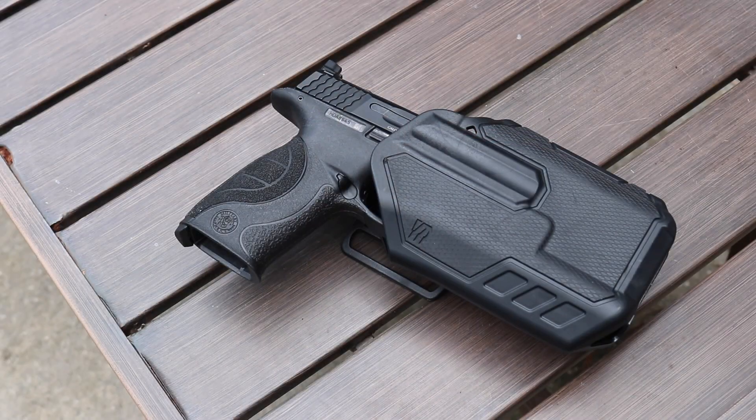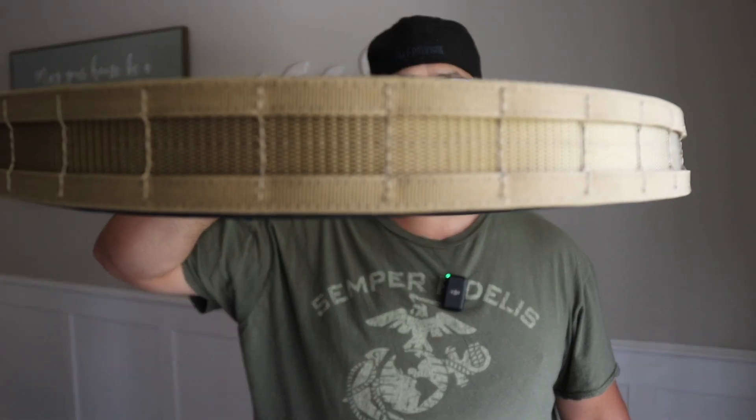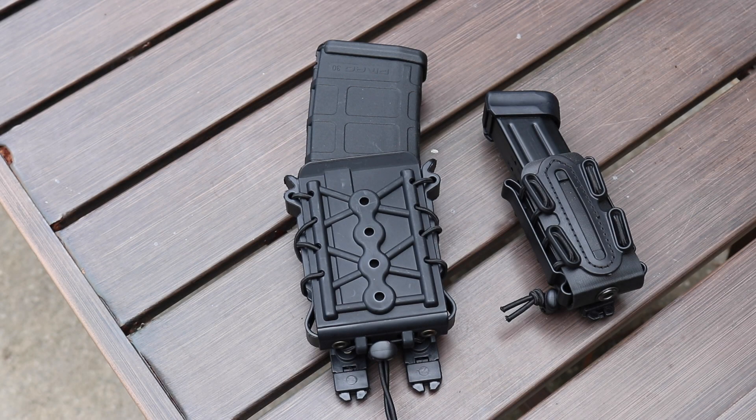Welcome back to the channel — hit that like, subscribe, and notification. I got this holster to use with my Core Essential belt. This is a new battle belt from Core Essential; if you haven't seen the first video I posted on it, I'll link it below. There are going to be more videos coming on this belt, and I'm pretty excited about it.